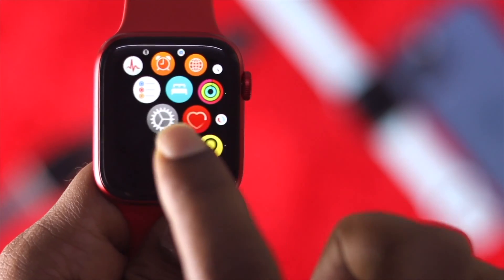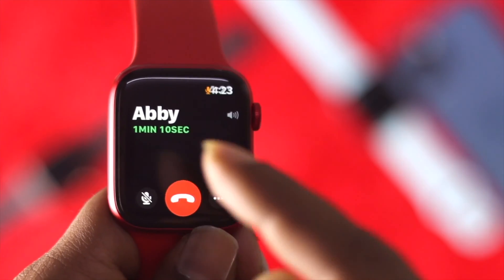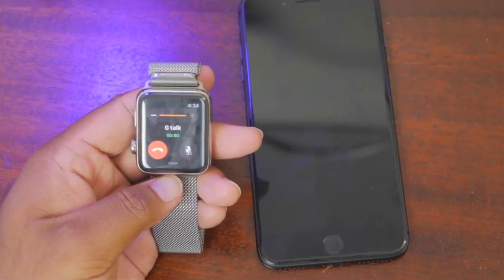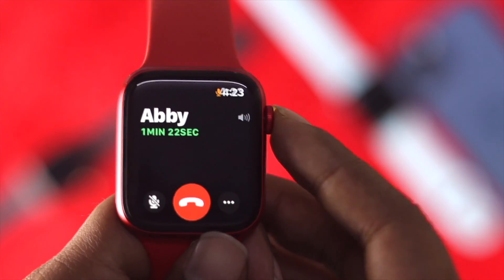Welcome back. In this video we will talk about what you can do if you're having a problem with your speaker. A lot of people, especially when they're on a call and receiving notifications on their app, are not being able to hear them clearly.